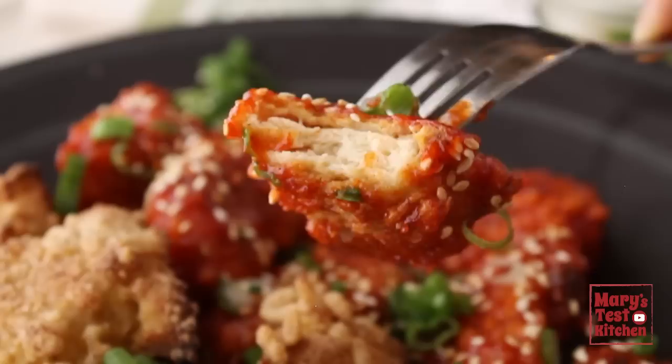Thank you so much for watching, my friend. I hope you enjoyed this video. Please give it a thumbs up if you did and give this recipe a try. You deserve it. Bye for now.